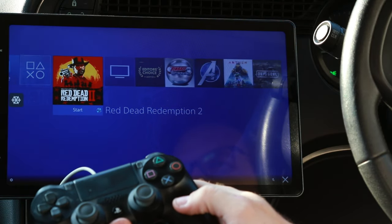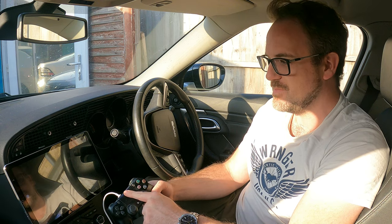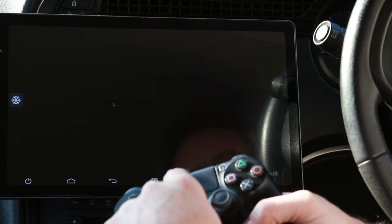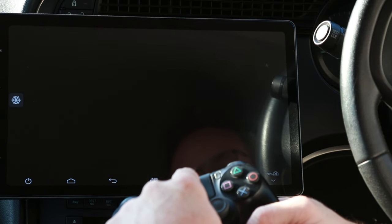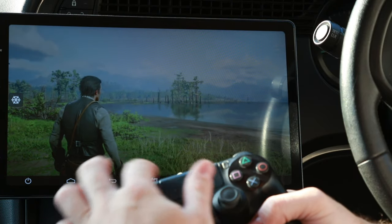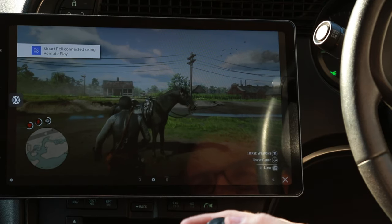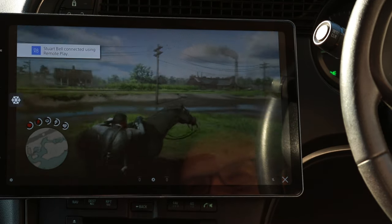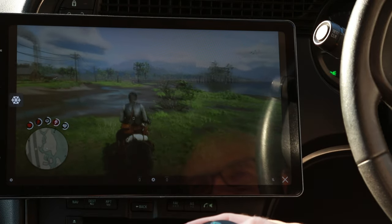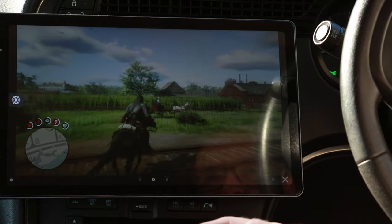If I want to play Red Dead Redemption... while we're waiting, a cool thing about the PlayStation controller is that this touchpad actually moves the mouse pointer on the Android head unit. So if you've ever wanted a touchpad for your Android head unit, you could use your PlayStation controller. This just sounds brilliant as well.